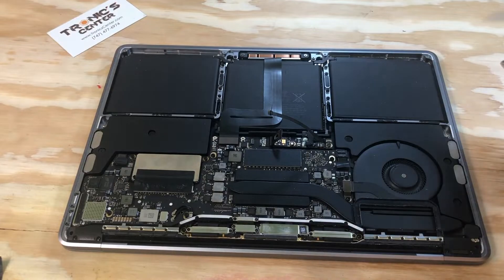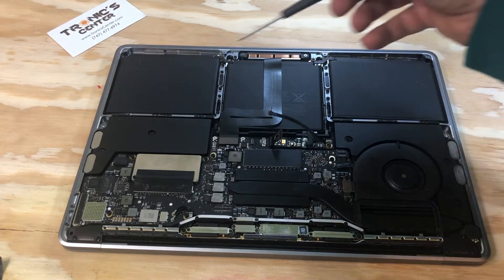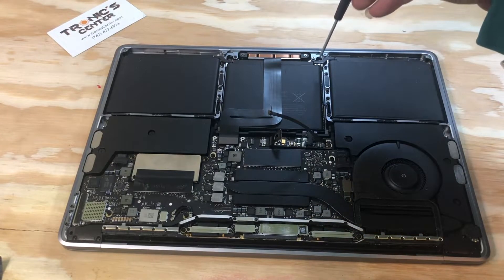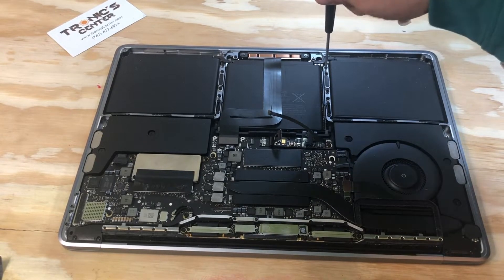Once you return all 10 screws — which is 8 screws on the right and left side, 4 plus 4, and 2 in the front — make sure that the trackpad is in the same position and it is balanced. Now it's time to tighten them all the way.